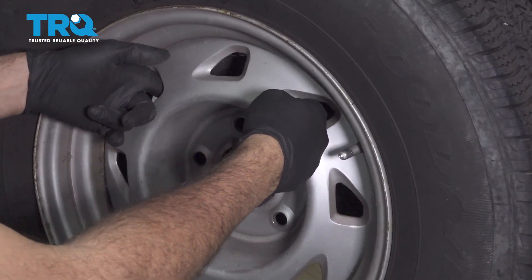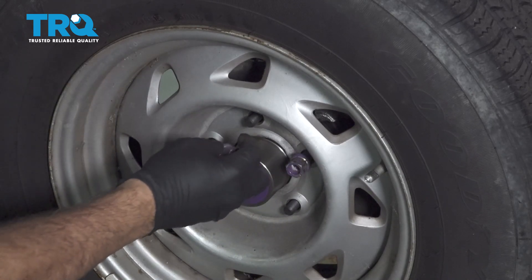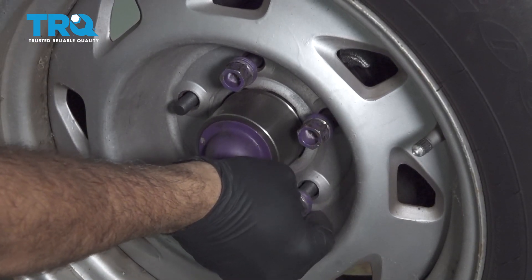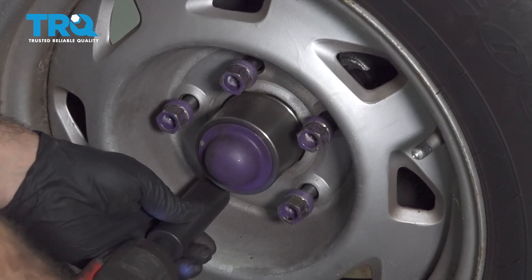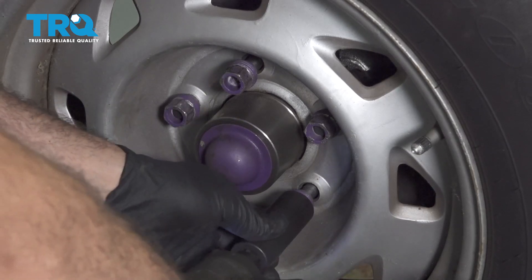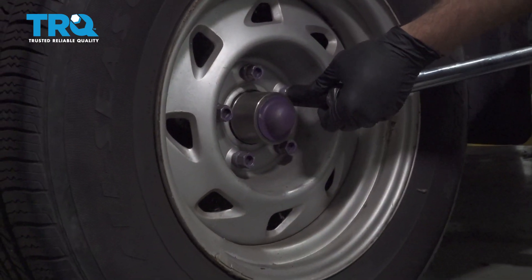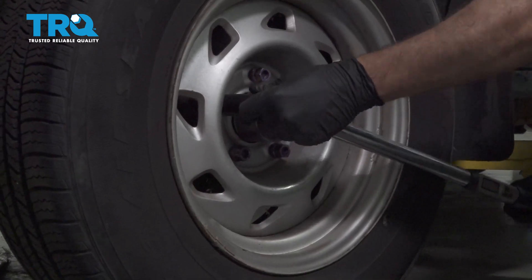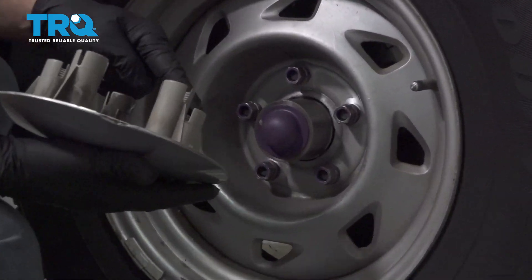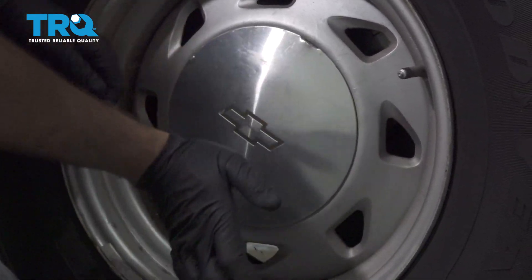Go ahead and install your wheel. Get your lug nuts started by hand. Once these are all on, go ahead and snug those down, then torque your wheels down to 95 foot-pounds. Install your center cap by lining up the little ports with your lug nuts and pop it on.